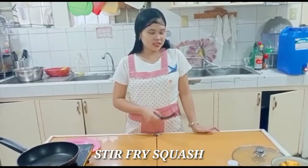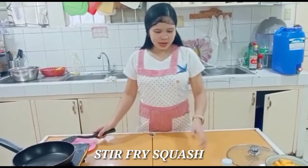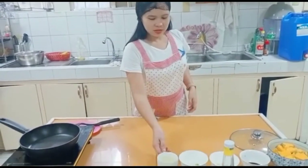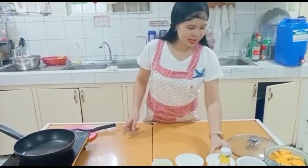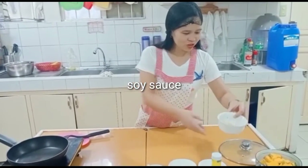For today is stir-fried squash. The ingredients are some water, spring onion, sesame seeds, soy sauce, and squash.